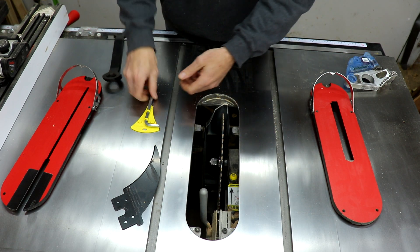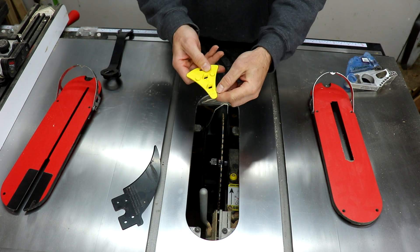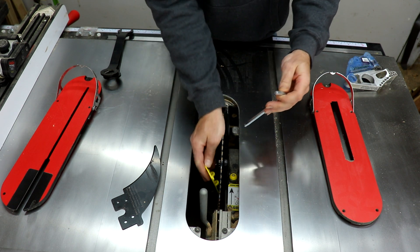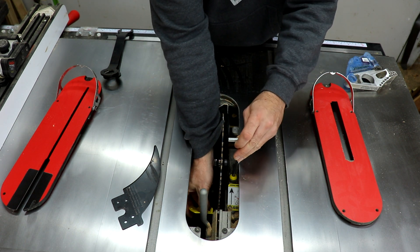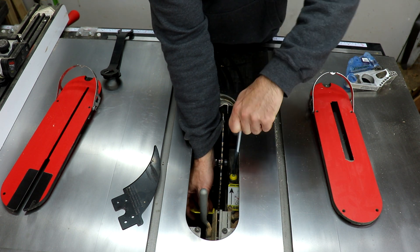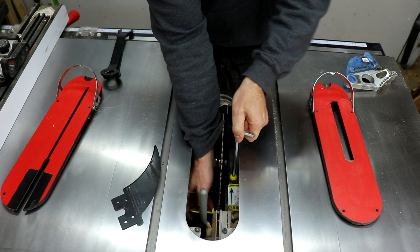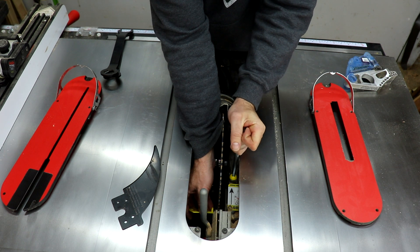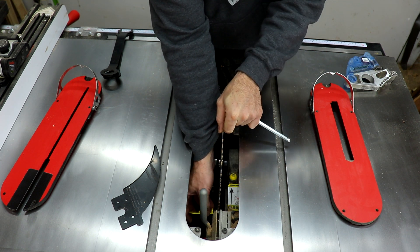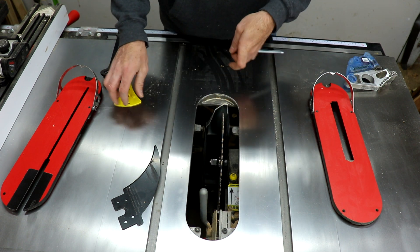Then what you want to do is take this gauge — it even says on there 70 thousandths, so you could use a 70 thousandths feeler gauge as well. Get down in here; it kind of tells you where to check it. It's not even close right now, so I'm going to tighten this up until it gets to where it's just barely touching. On mine, for some reason with this blade, I have to tighten it as tight as it will go, and that makes it pretty much perfect. You want to check at the bottom and the top — that's good.